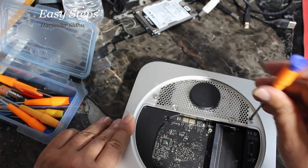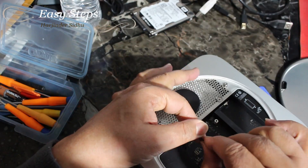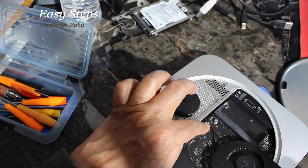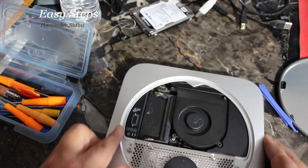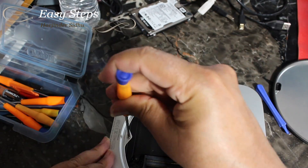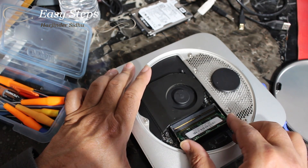Tighten all four screws. To place the fan, just place it on top and press it down — as you press it you'll hear a little snap. Then tighten the remaining screws fully. To place the memory, lift it at 45 degrees,